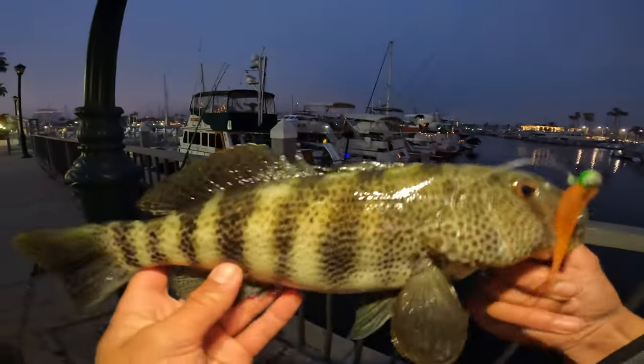Yes, got another one in the exact spot. Got another one. He's a big one.